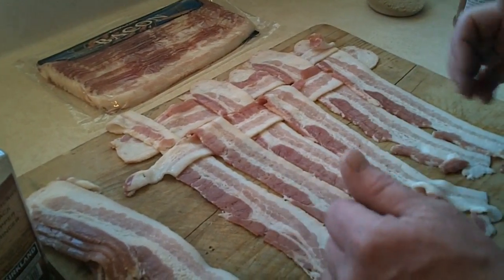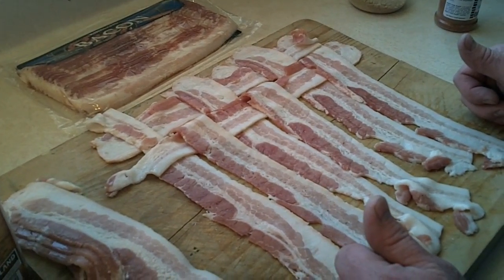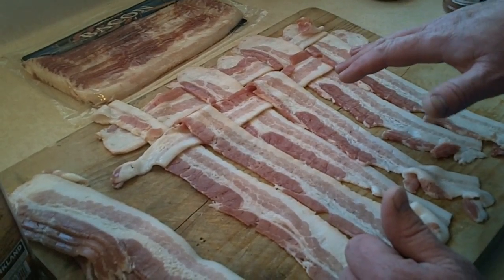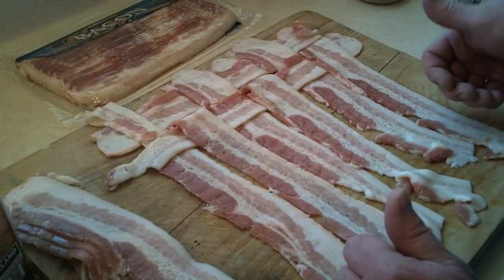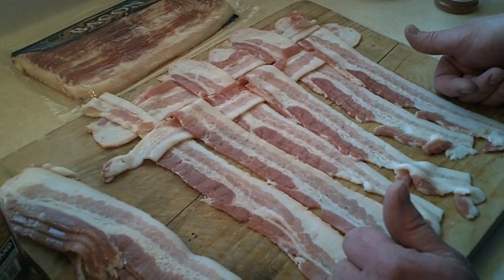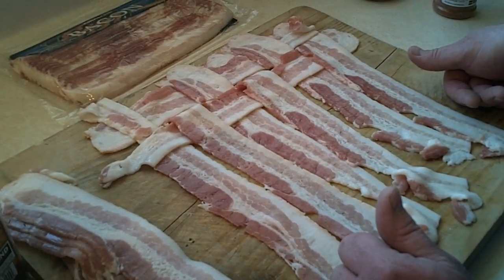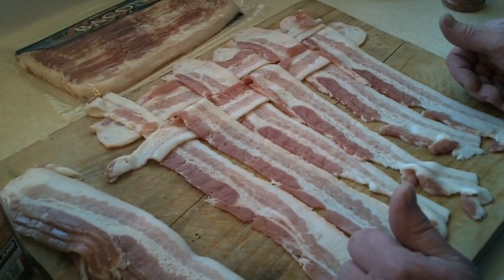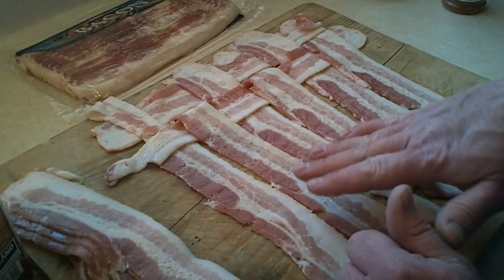One of the things we do a lot with various types of foods is bacon. This is a real simple way to weave a mat of bacon so that you can wrap it around a pork loin, certain types of fish — we've done this with trout and garlic. The possibilities are pretty much left up to your imagination, and it's real simple.